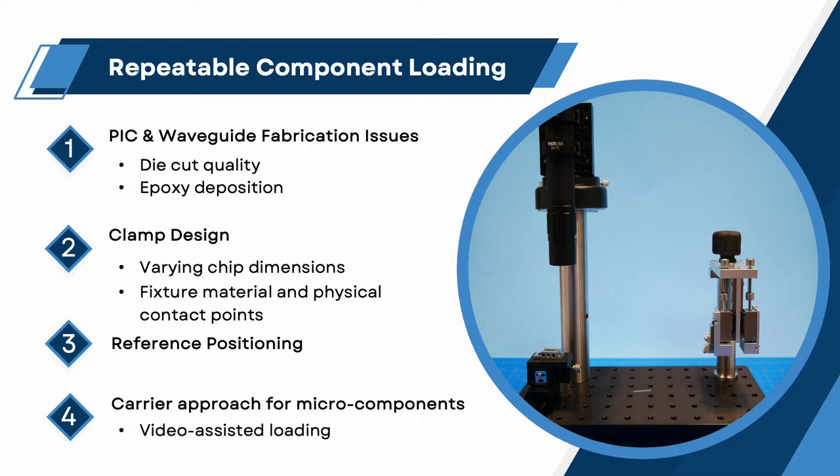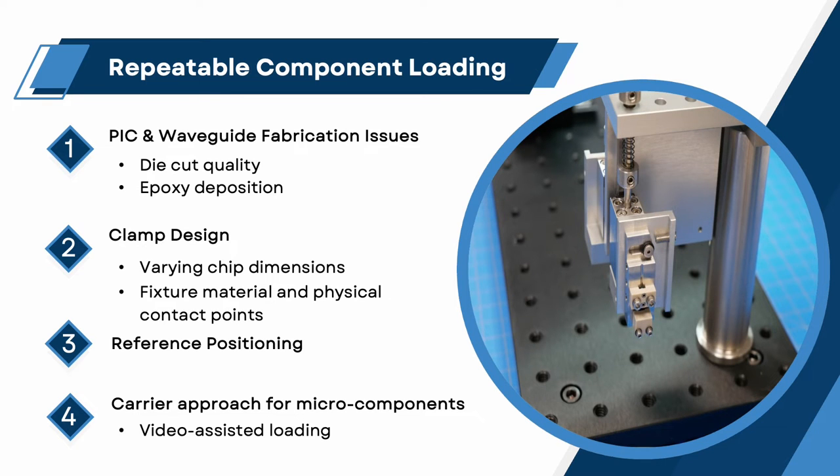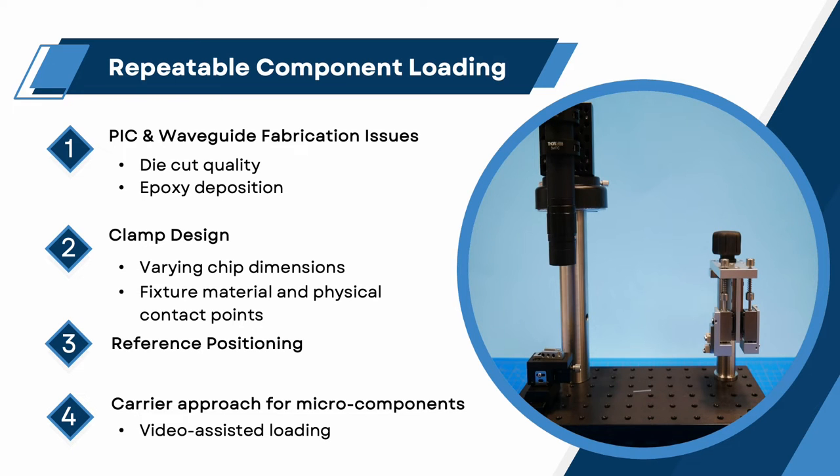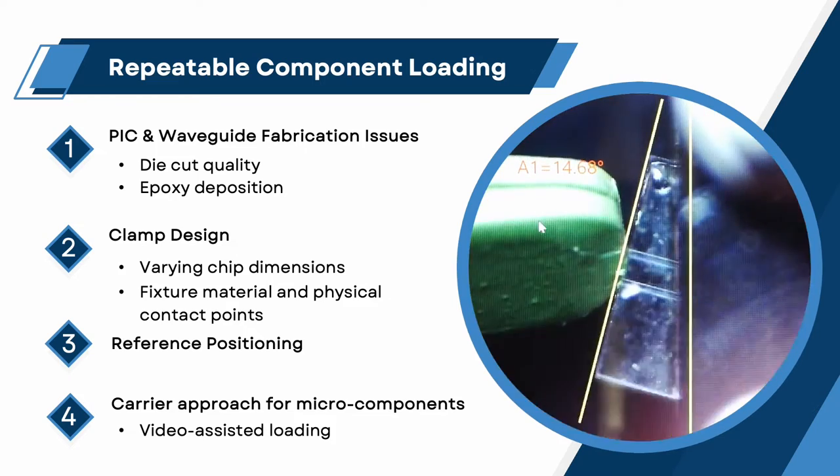Carrier approach for micro components. For very small chips, an offline loading method into individual carriers may be required. An independent video scope station can provide a means of very precise loading in carriers. These carriers can then be transferred and mounted upon the polishing fixture that is engaged with the base machine.